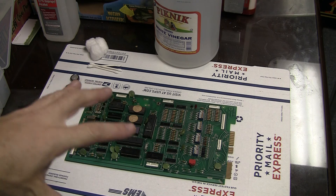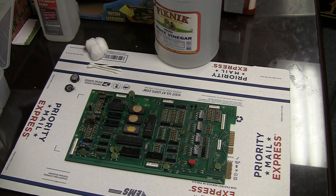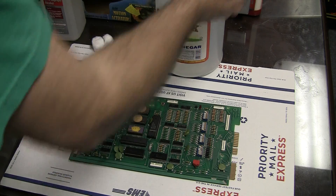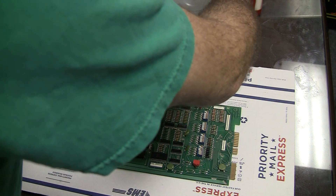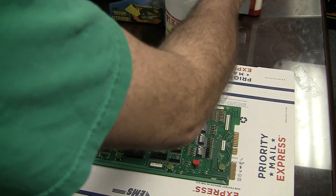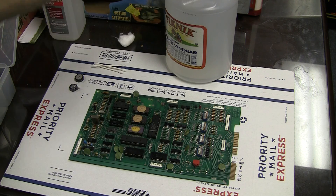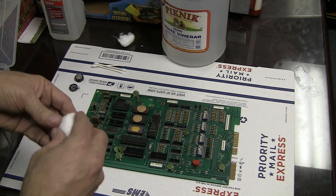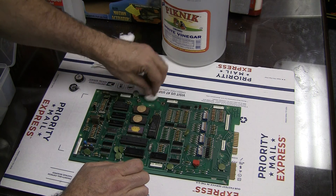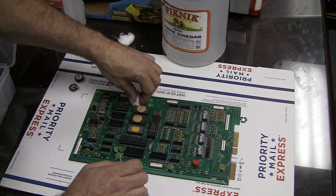The first thing I want to do is mitigate the damage. Even though it looks relatively clean, I can still see a little fuzziness around here, so I'm going to neutralize this electrolyte. I've got a big thing of white vinegar here and I'll take some cotton balls. I'm just going to douse this area here with the white vinegar and try to neutralize any electrolyte.